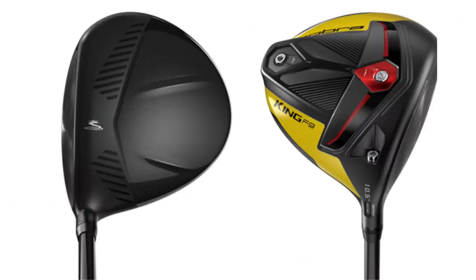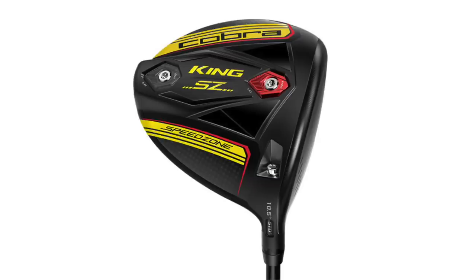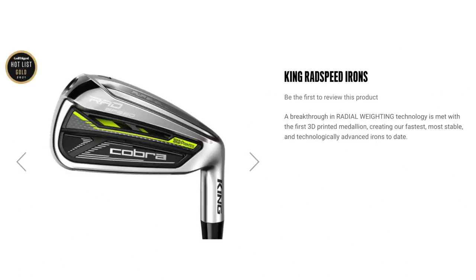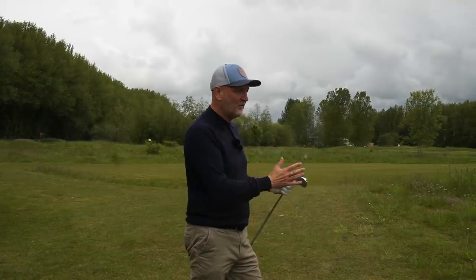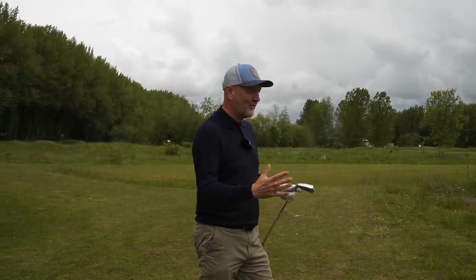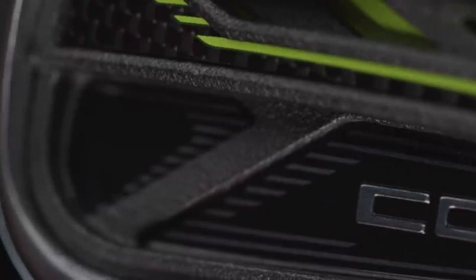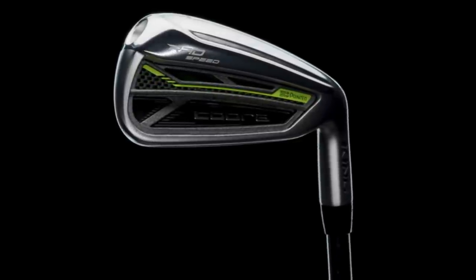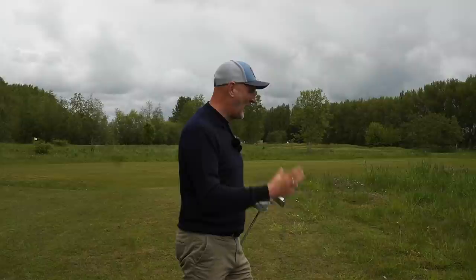In recent years, Cobra have made massive strides in every market, and in recent weeks they've even released some putters which are getting some good mentions. So I thought it was about time we had a revisit and paid some attention to their new irons. The rad speed range has been mega popular — it hits a massive price point. It's on the cheaper end but performs incredibly well, although I can't back that up myself because I've not tested it. But the irons are really interesting. From speaking to the team here at 4Golf and reading comments online, there's a lot of interest. So as an average golfer, we'll give them a go.